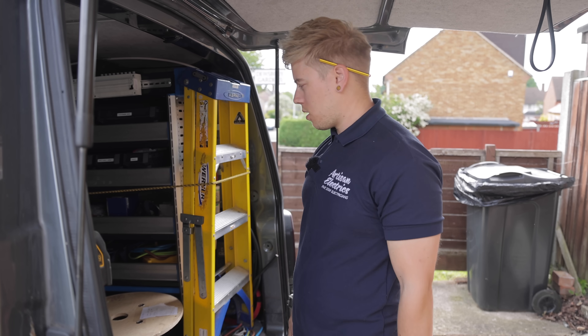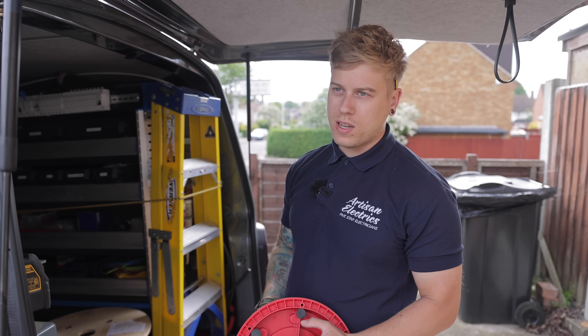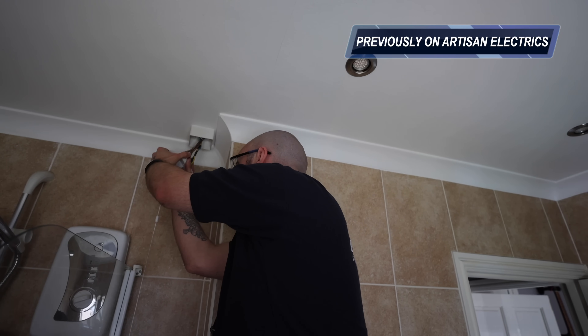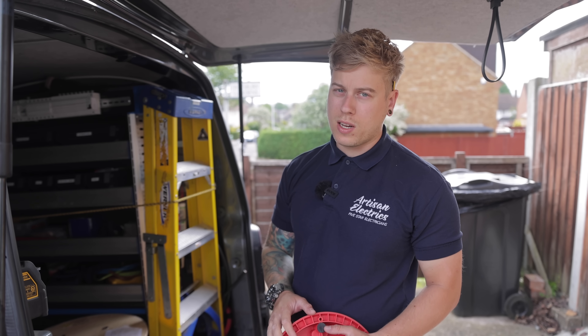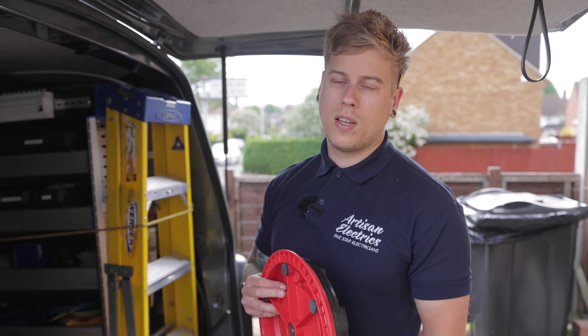Hi guys, welcome back. Me, Luke, and John are all on a job down in Ronkford. You might have seen a video previously - I think John and Jordan came to test it. If you haven't seen it, I'll get someone to put a link up so you can give that a watch. John's going to change the fuse board. We've got a car charger to do, loads of remedial works. We're just going to crack on, see what bits we get done, see if we can show you anything interesting. This video is also sponsored by Traderfire, so I'll talk to you in a bit about that.